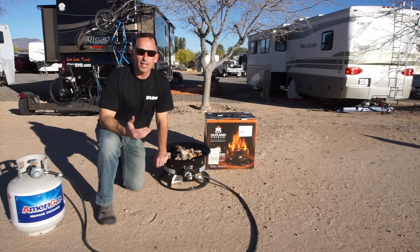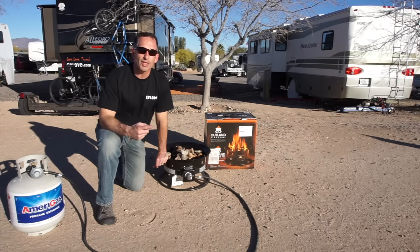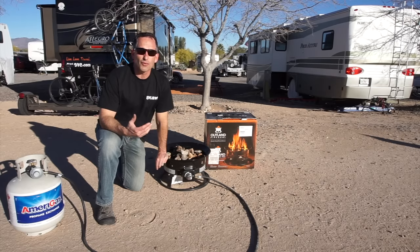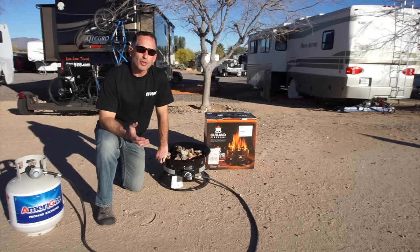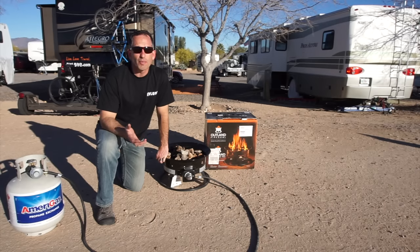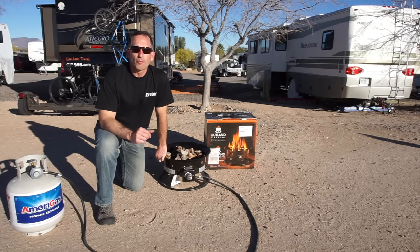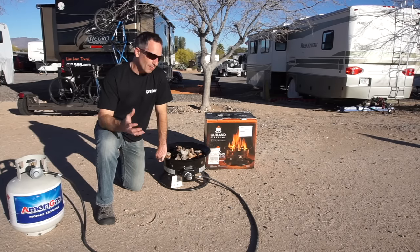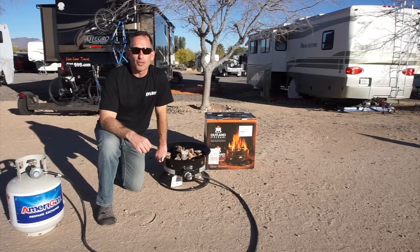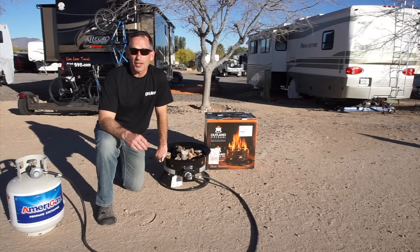The firewood used to be a hassle because we frequently could not burn it — one, because it's often illegal to transport firewood from one state to another, and there are frequently fire bans. The Outland Fire Bowl is CSA certified, which means it's safe to use even during most fire bans. Probably our favorite feature is that it's clean, smoke-free burning, meaning we don't have smoky clothes or burning eyes from a long night around a regular campfire.